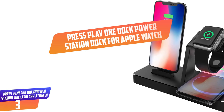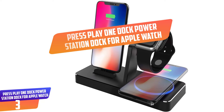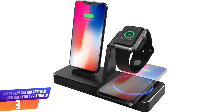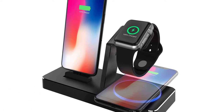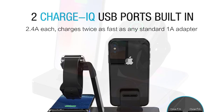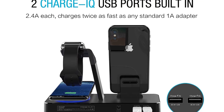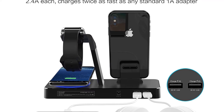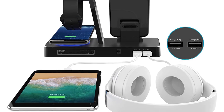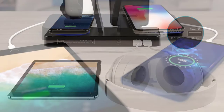Number 3: Press Play One Dock Power Station for Apple Watch. The Press Play Apple Charging Dock and Watch Stand is one of the most remarkable models in this list, furnished with 2.4A USB ports that will charge Apple Watch and your iPhone alongside 2 more devices at the same time. It's compatible with all Apple Watch models as well as iPhone smartphones. The dock power station is made using high-grade aluminum material for durability and has a diamond-cut edge that does not scratch your device.